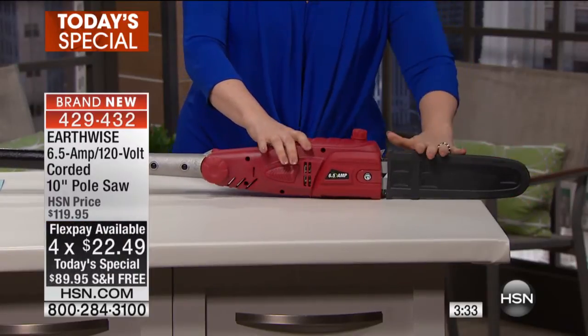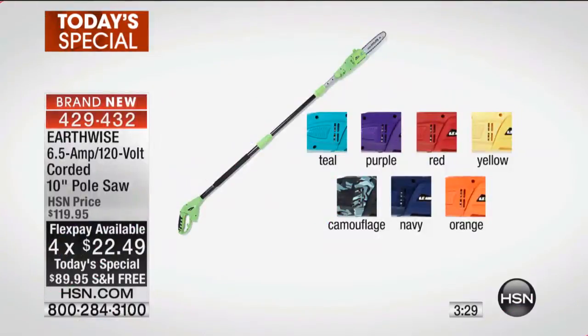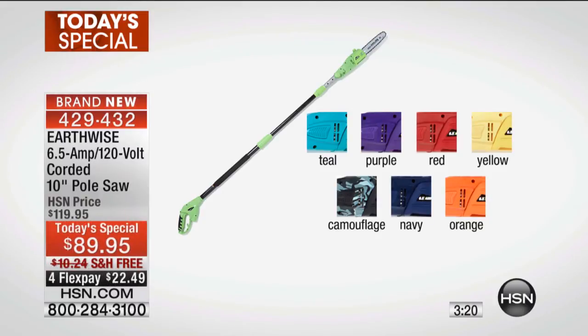We've got colors for you. Let me go over the colors for today's special from Earthwise. We have it available in teal, purple, red, yellow, camouflage — really cool — also navy, and we also have it in safety orange.